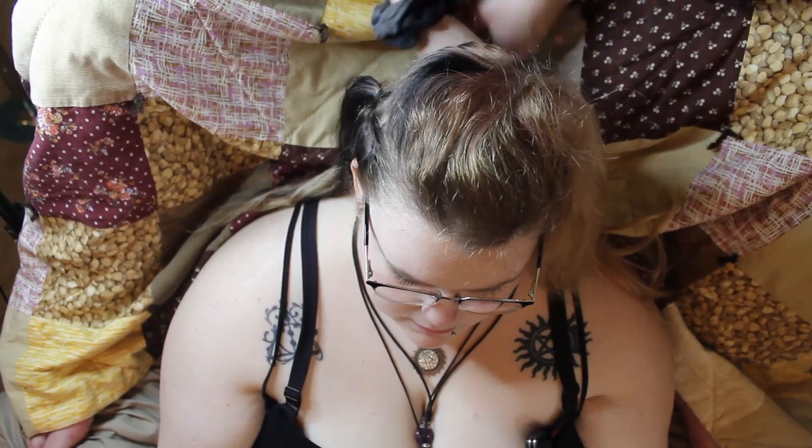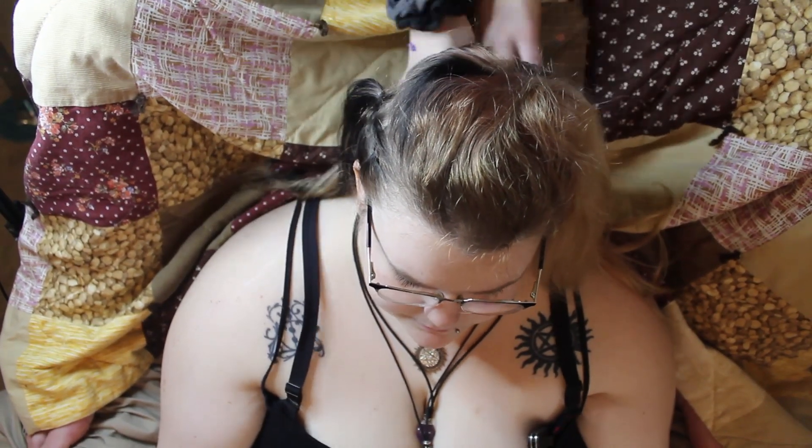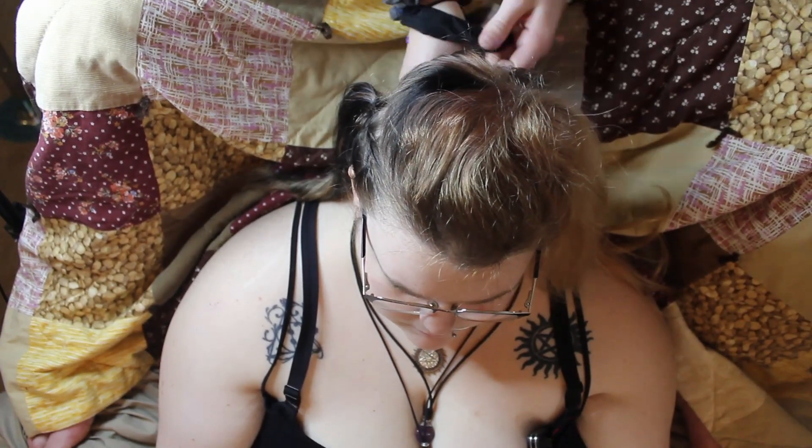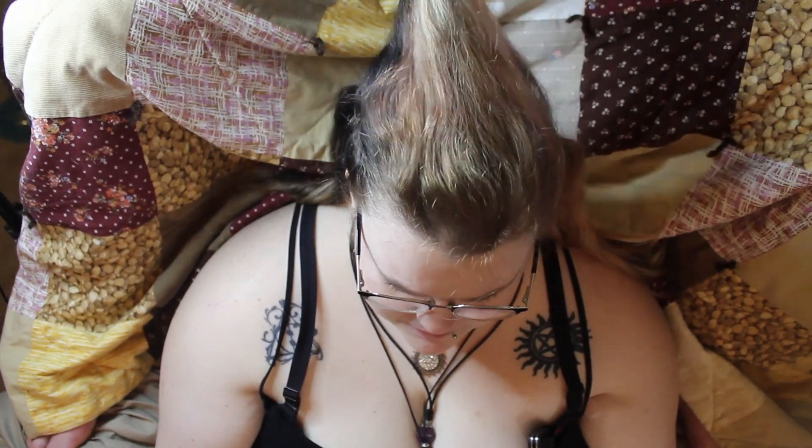Sam wanted some hair to be loose in the back underneath the braid to give it a bit of a waterfall effect, so I made sure to separate the top portion of the braid from the bottom portion of hair that would be left out.